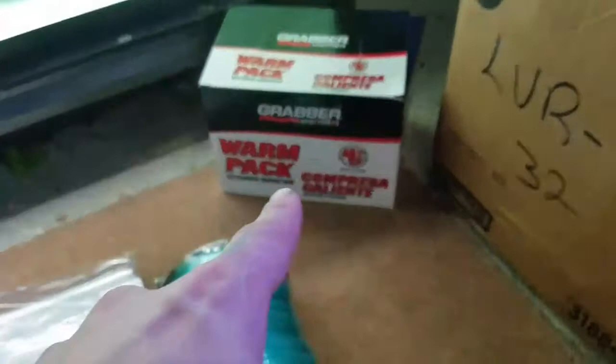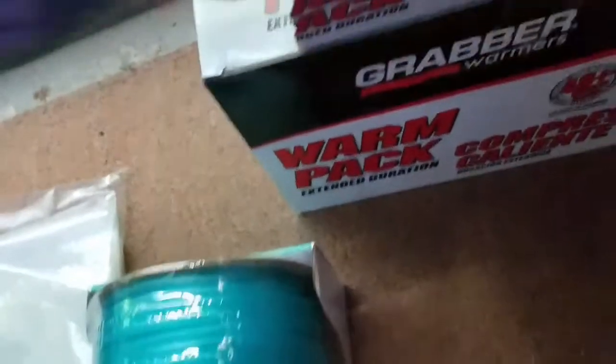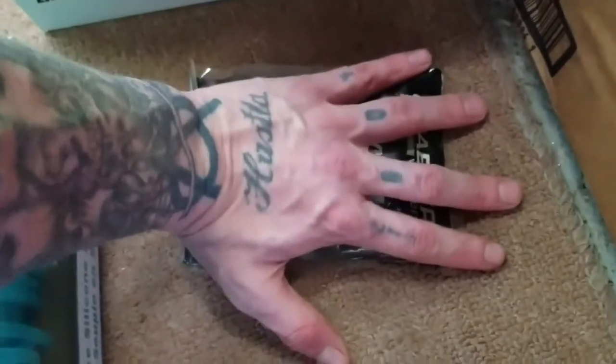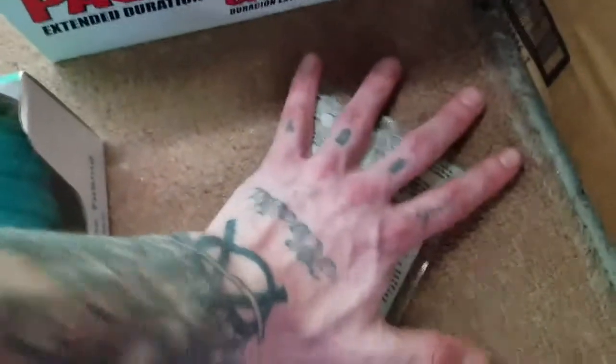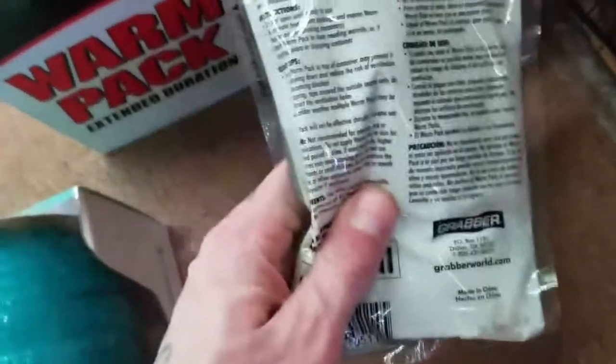I got a pretty good price on the silicone tubing — it's like 250 feet or something like that. I also got heat packs — got a good price on those too — 48-hour heat packs for shipping. They look alright; I was expecting something a little bigger but they're okay. I got them at like 90 cents a piece or something like that.